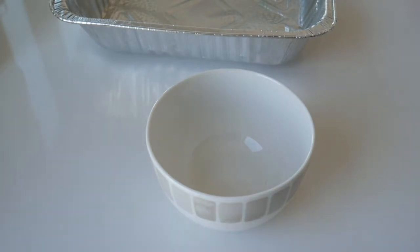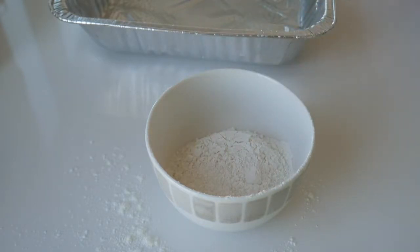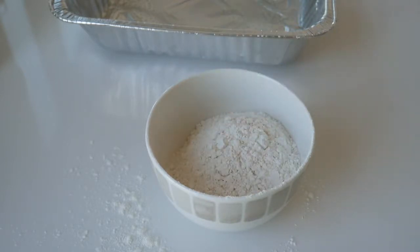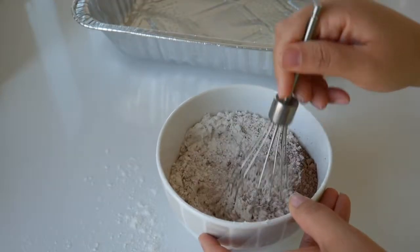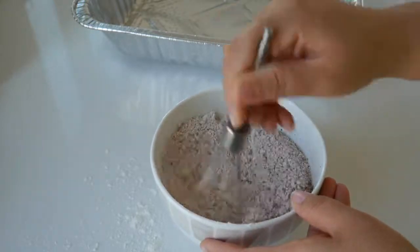Then you're going to start working on your first layer of the cheesecake, which is actually going to be a red velvet cake. In a small bowl, mix together the dry ingredients — a cup and a half of flour, some cocoa powder, and a little bit of salt. Just whisk it all together and set it aside so you can start working on the rest of the ingredients.